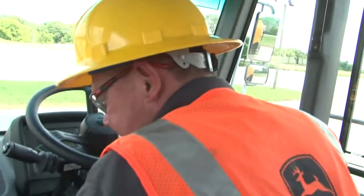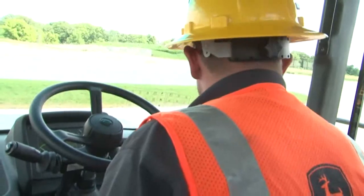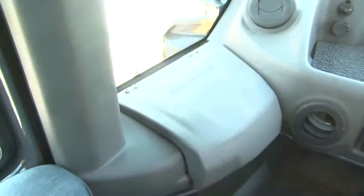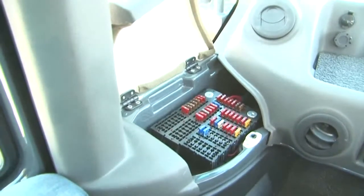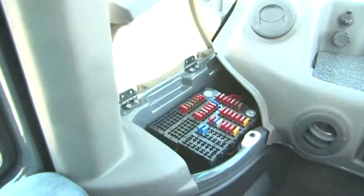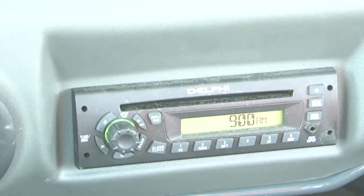Before operating the truck, familiarize yourself with the controls, instruments, and other features in the cab. Lifting the cover on the left gives you access to the fuse panel compartment. Investigate all occurrences of a blown fuse or relay; a listing of the fuses is shown under the lid. On the left side of the dash, you have a 12-volt DC accessory socket. Below it is a diagnostic connection port. Also in front is the radio CD player.